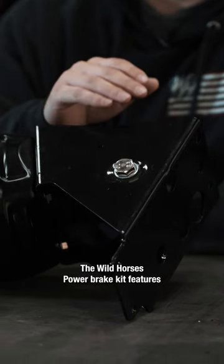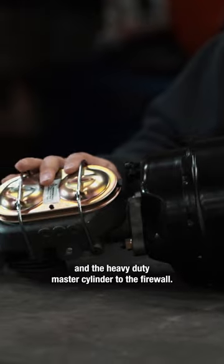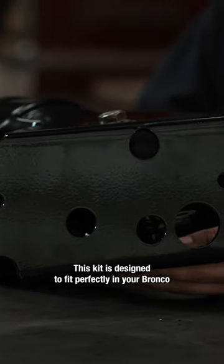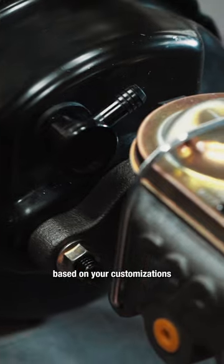The Wild Horses Power Brake Kit features a black powder-coated bracket that holds the brake booster and the heavy-duty master cylinder to the firewall. This kit is designed to fit perfectly in your Bronco without modifications, and brake lines are optional based on your customizations.